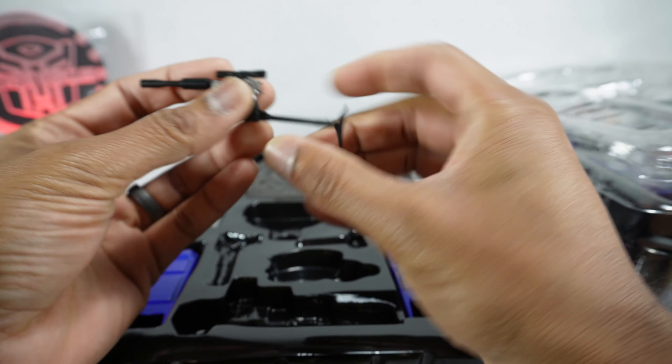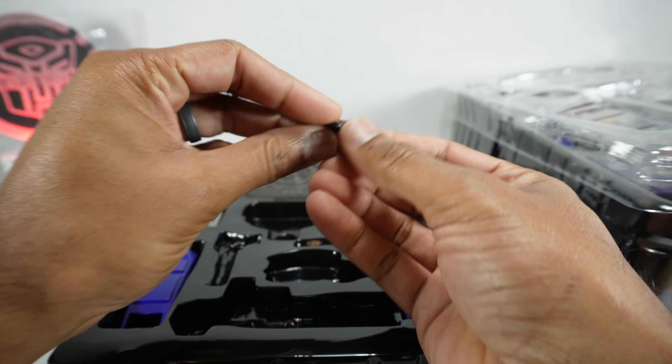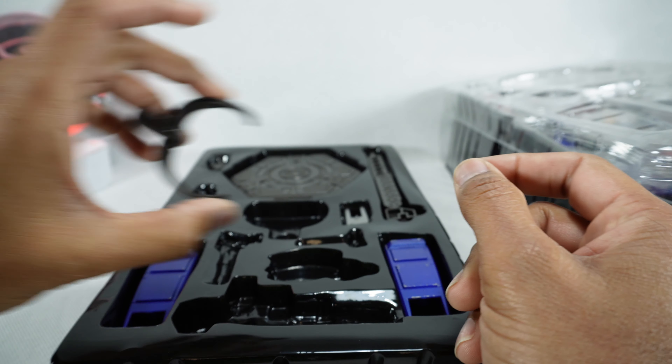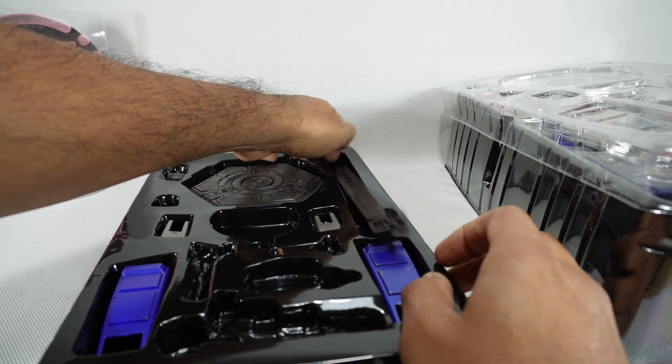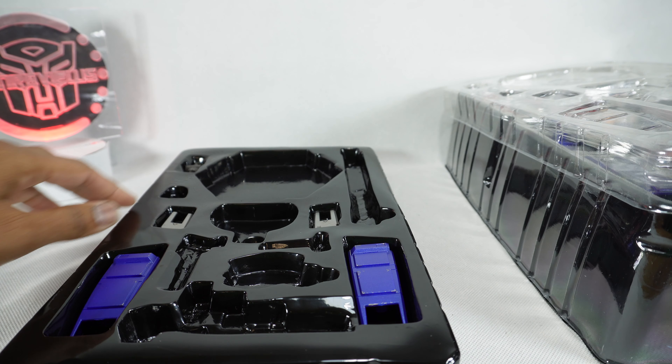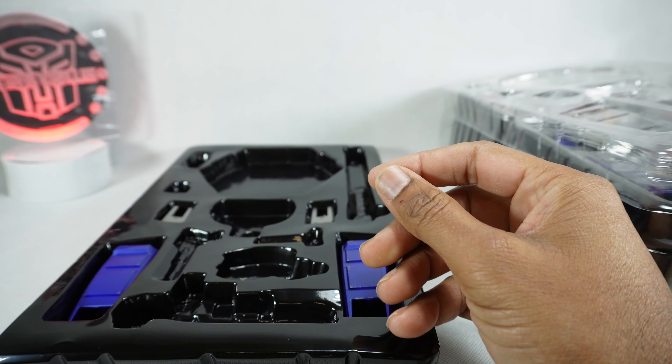Some of this stuff feels delicate — should be careful with it. We've got the Autobot symbol stand painted red, just like we had for Megatron. Here's the arm for the flight stand and the armature, and then the actual stand itself — looks like unpainted plastic but it does look nice. Then we've got the adapter for the stand and a couple of pieces for his legs.